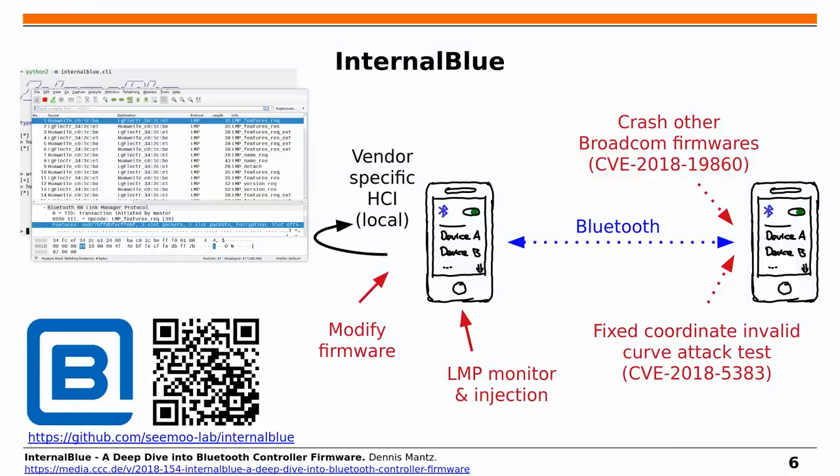Q&A: Have you looked at car Bluetooth? Yes — InternalBlue was used to test a car radio for the fixed-coordinate invalid curve attack released this summer. The attack has been patched for about six months, but the car was still vulnerable. So the framework is usable to test car radios, though it hasn't been specifically investigated in depth.